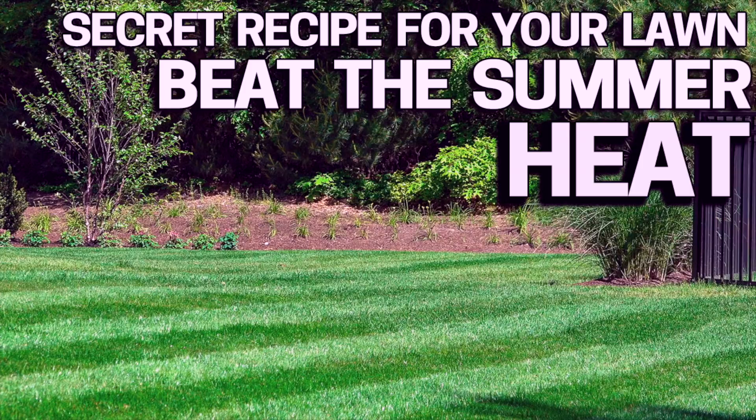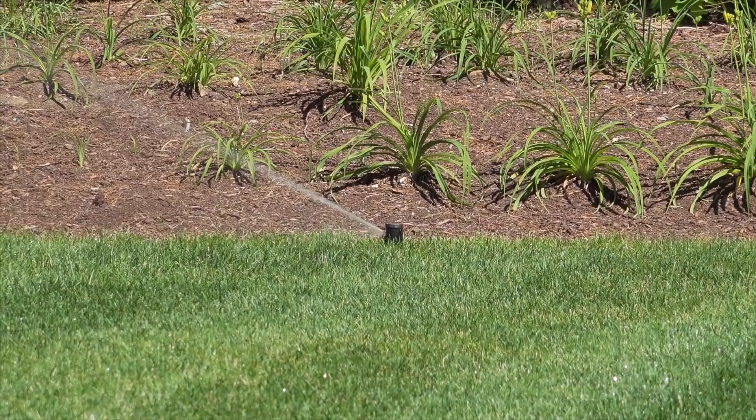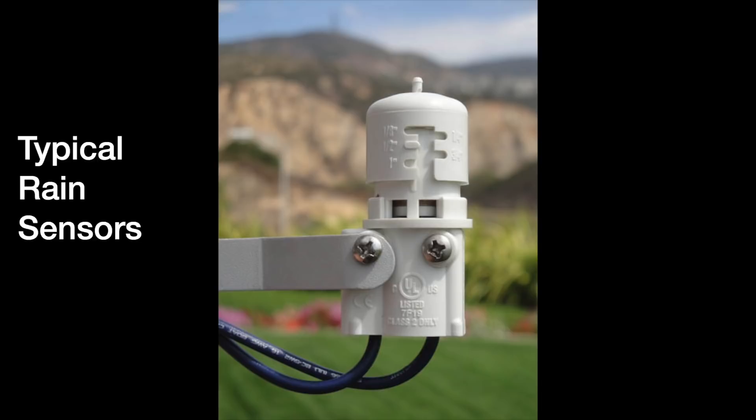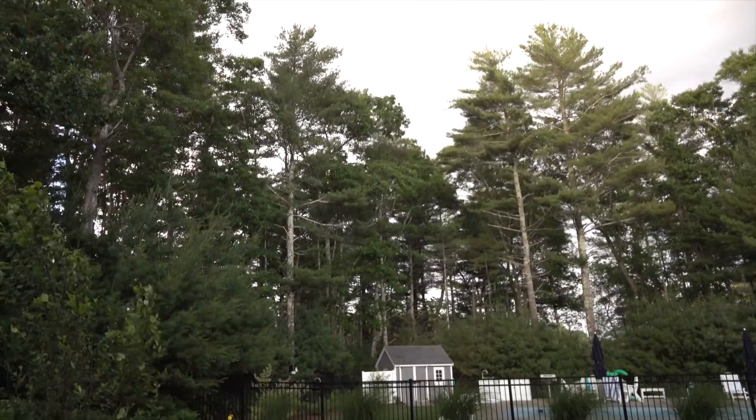If you've got a sprinkler system — whether it's built-in or something you move around your lawn — make sure you have a rain sensor so that if it's already rained, the sprinklers won't run. These sensors cost very little, they're easy to install, and they can save you wasting a ton of water on days when the lawn is already wet.